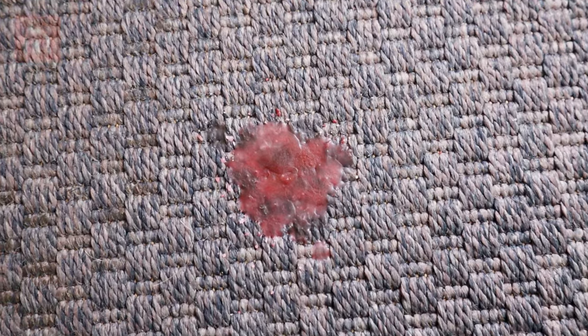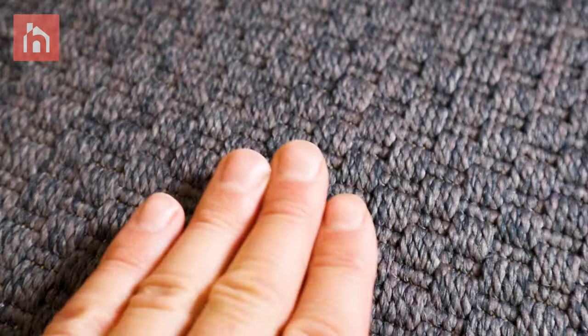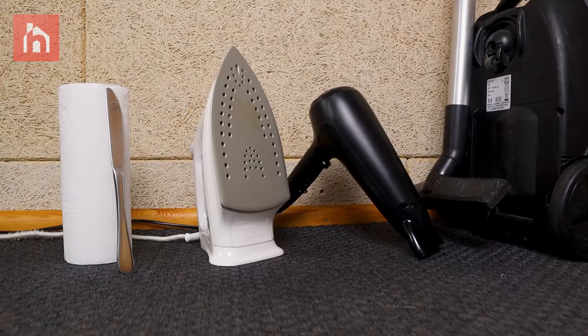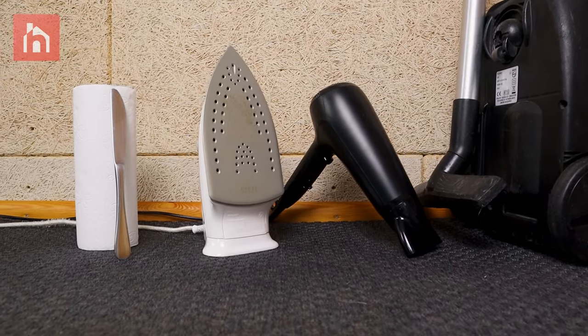In this video we're going to show you how to remove candle wax from your carpet so that in the end it looks brand new. The best part about this technique is that it doesn't require any fancy cleaning products. All you need is a butter knife, some paper towels, a vacuum cleaner, and an iron or a hairdryer.